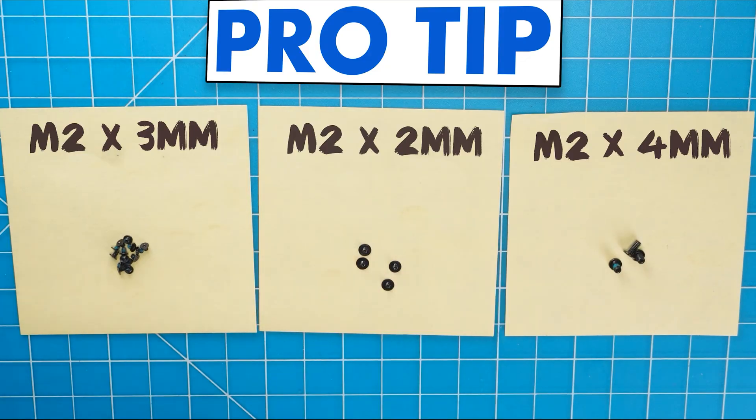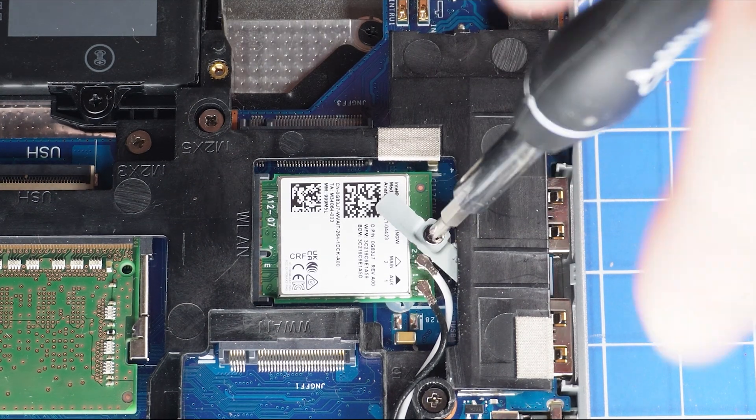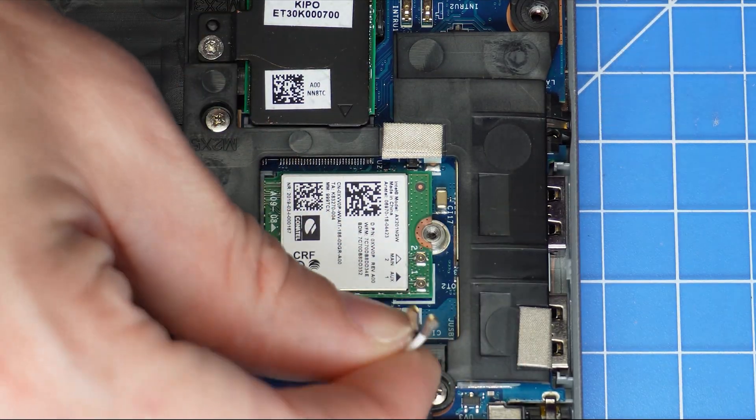I also recommend sorting out your screws as you take apart your laptop — it'll make it that much easier during reassembly. Now unscrew and remove the Wi-Fi bracket, then disconnect the antenna cables and slide out the Wi-Fi card.